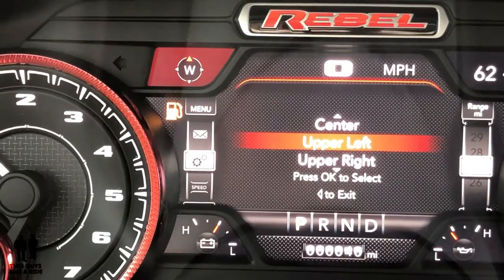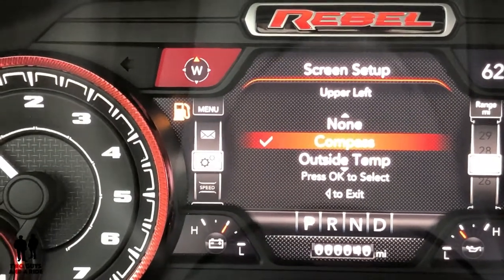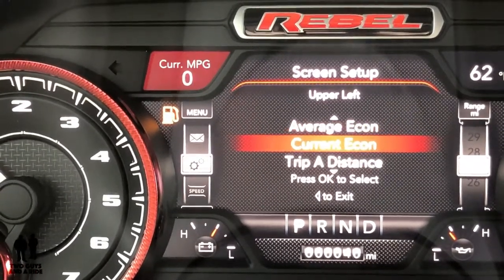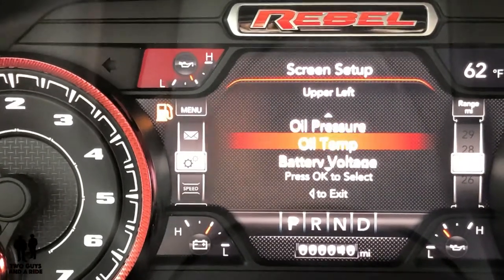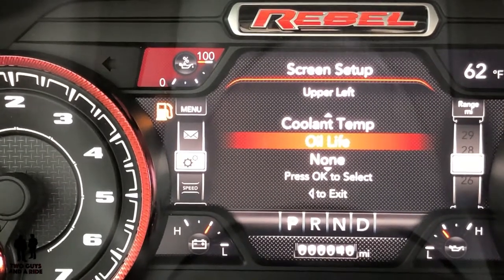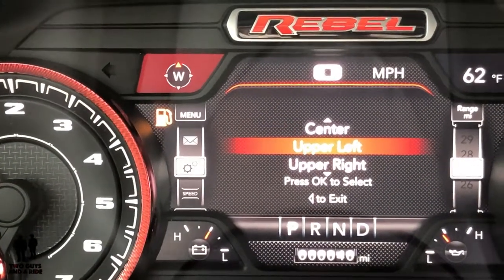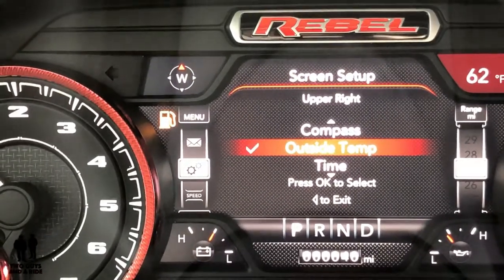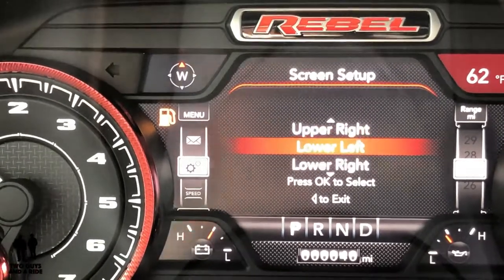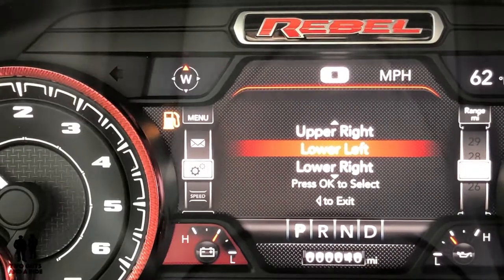Now you can change the different areas. I'll click OK for the upper left corner and I can change it between compass, outside temp, time, range to empty, average economy, current economy, trip A, trip B, oil pressure — it's just an endless list. You can go to the upper right and you'll have the same choices. You can really customize what's going on in those screens — even those little tiny corners — and then you can do the lower left, right side, current gear, odometer, favorite menus, and the center one.